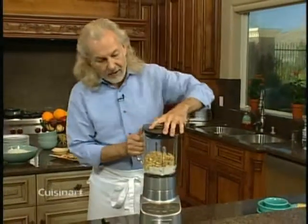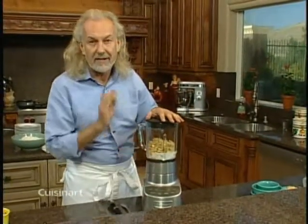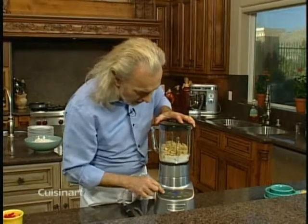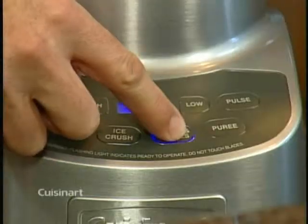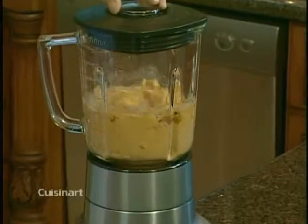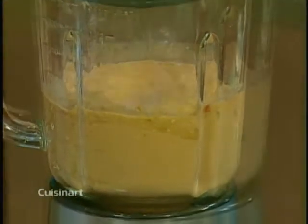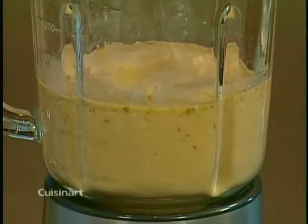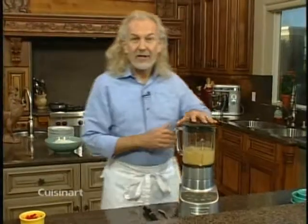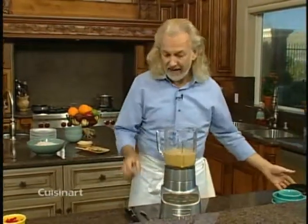I'm going to put the lid on and let it run on the sauce setting for about one minute until everything is extremely smooth, and the Thai sauce is ready. I'll turn it on — soup and sauce. And there we go, the sauce is ready. That simple, that easy, and that fast!